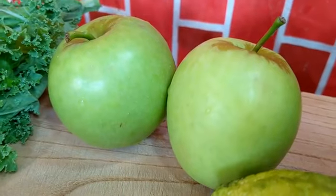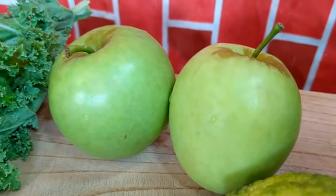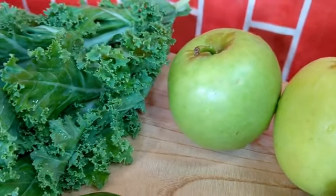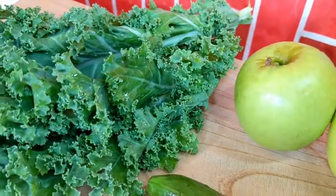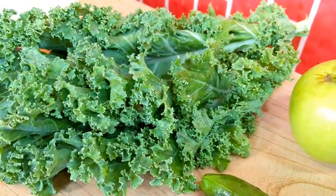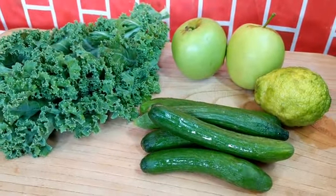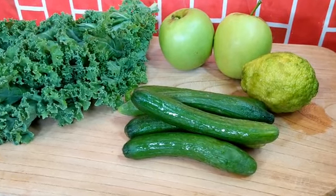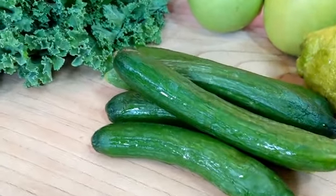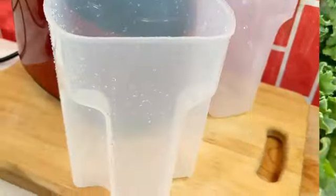Not just any apple — green apples are rich in vitamin C, vitamin A, and antioxidants that make for improved vision. Then we have my best vegetable ever: kale. The antioxidants found in kale may help to slow aging, and the vitamin A helps to promote healthy glowing skin, hair, and nails. It also helps to lower your cholesterol.